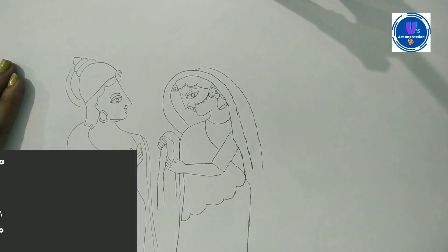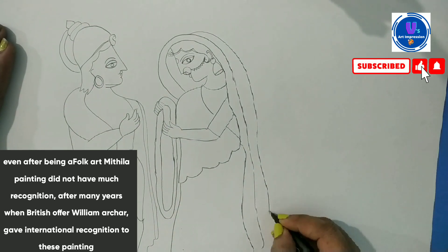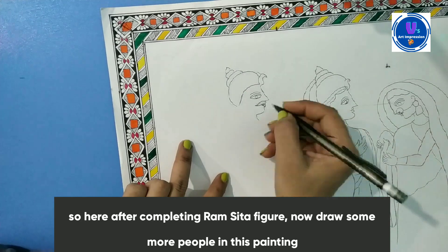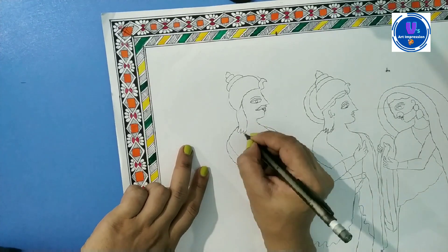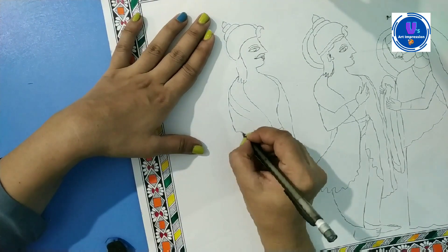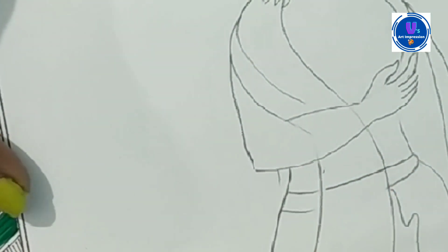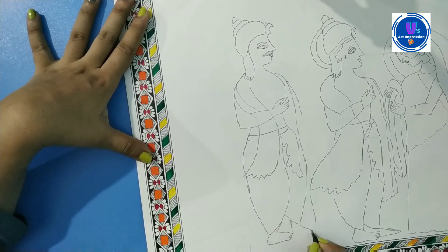After the folk art, I was ready for the drawing of Sita. After completing Sita's drawing, you need to focus on detailing, because when you have a lot of detail you can work on decoration.